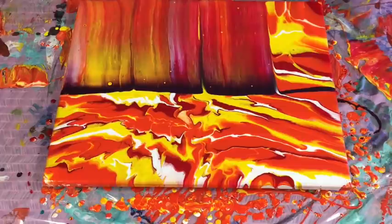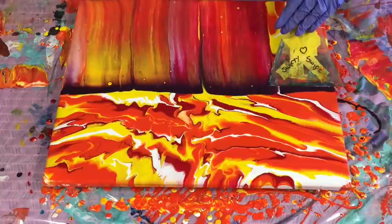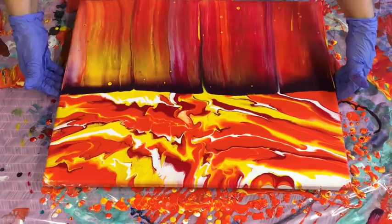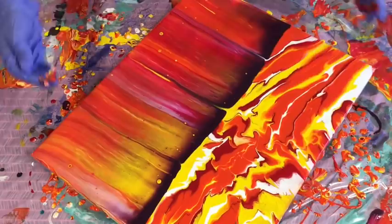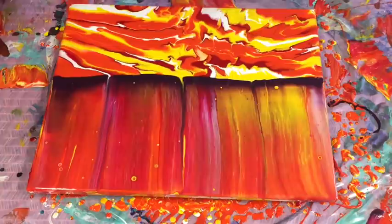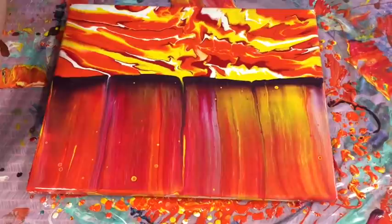A little bit of gold or silver in there would look nice too. It's a very simple pour but it is very effective when the colours come out. I'll give this a turn. I might try the heat gun to see what kind of cells I bring up, but I will just be patient — wait a second or two. They're lovely bright colours.